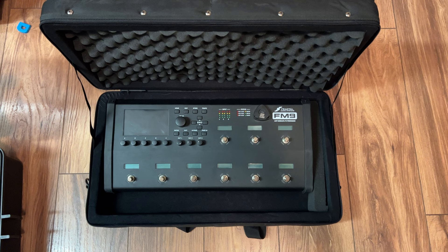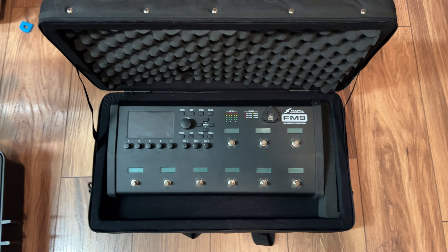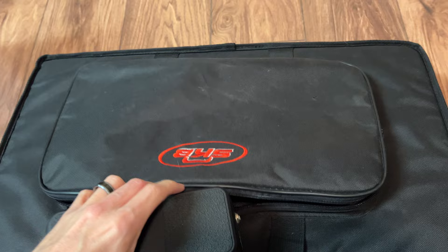Then I tried the SKB foot controller soft case that I found online. It ended up being the same issue where the case was a little bit too large and the FM9 was allowed to slide around, which actually started causing some micro scratches on my screen. Another downside to this case is if you load any pedals in the zipper part and you happen to take out your FM9 first, the entire thing will topple over.